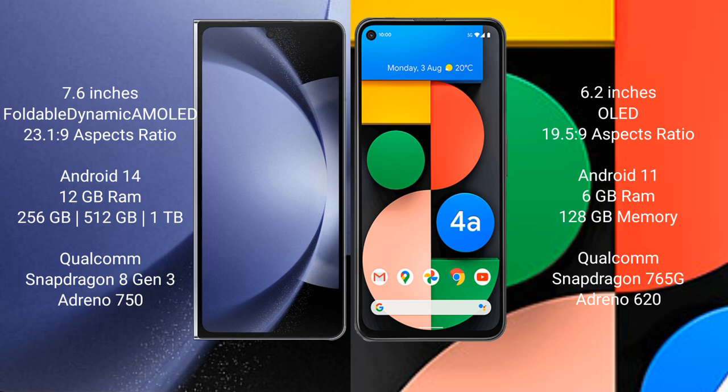The Samsung Galaxy Z Fold 6 comes with 12GB RAM and 256GB, 512GB, or 1TB internal storage, with a Qualcomm Snapdragon 8 Gen 3 processor and Adreno 750 GPU.